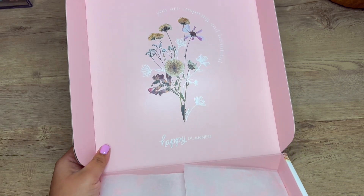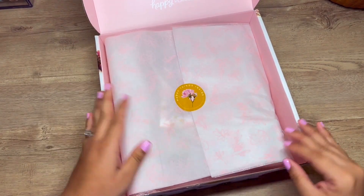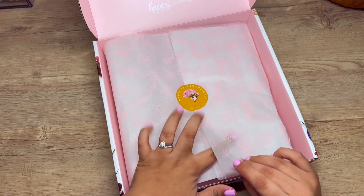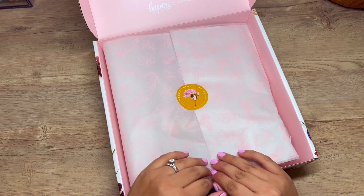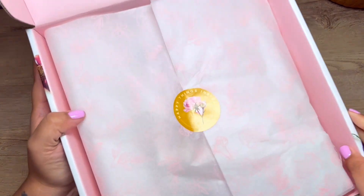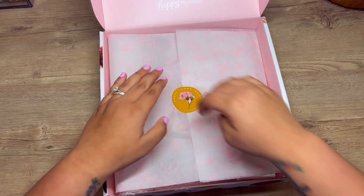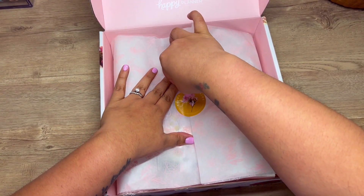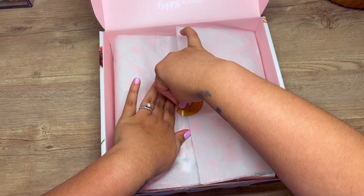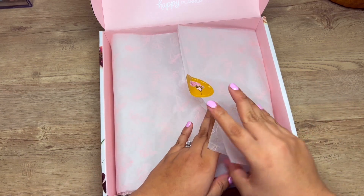Look at the top of this — that is so pretty. I feel like you could cut that out and put it in a picture frame. Oh, look at this paper! This will look so pretty in a planner. I have a frosted cover — that will look so pretty layered onto something. And here is the little sticker that says 'happy things inside.' I'm going to try not to tear the paper because I think I want to do something with it.